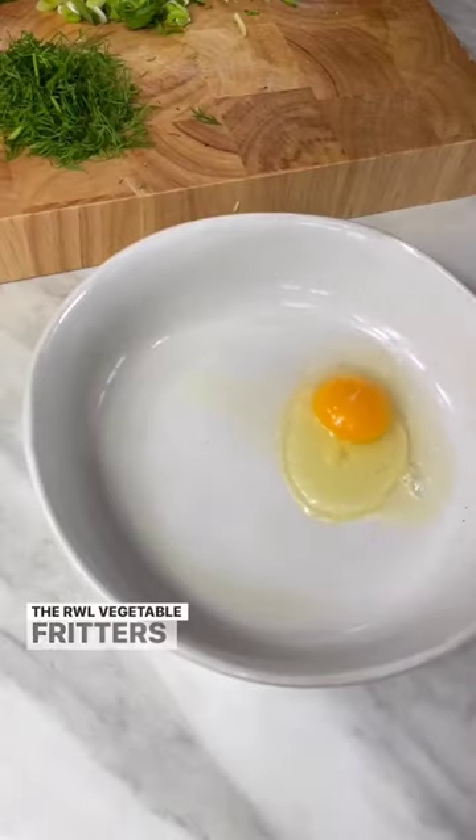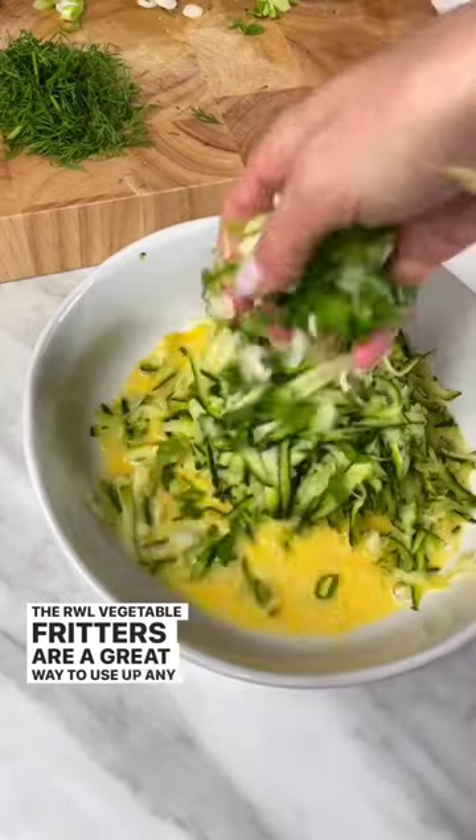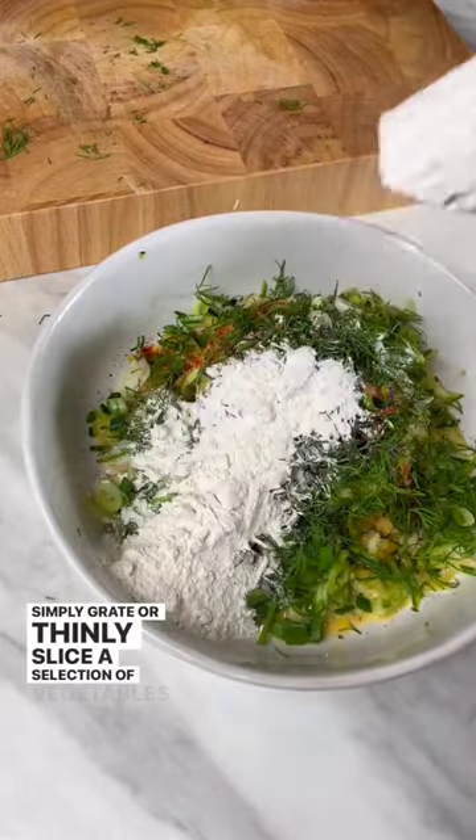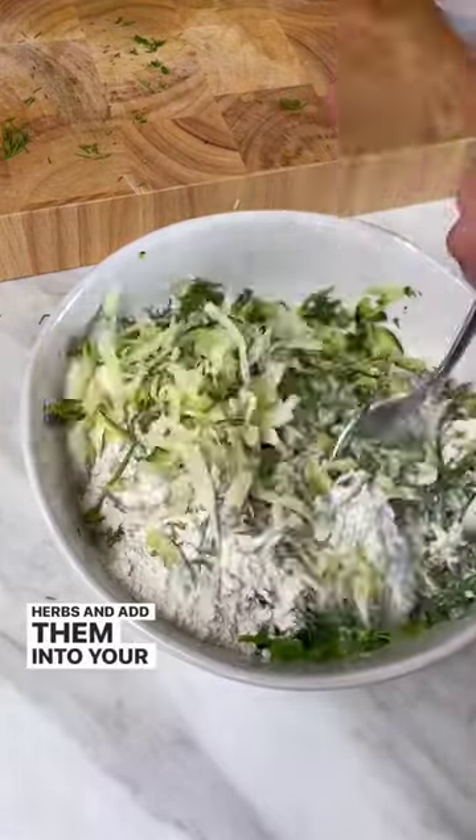The RWL vegetable fritters are a great way to use up any leftover veggies and herbs that you have at home. Simply grate or thinly slice a selection of vegetables and herbs and add them into your batter.